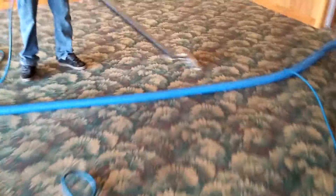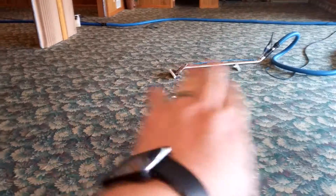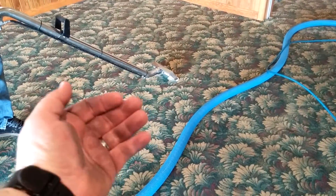Just stop it for a second so you can hear that air go by. We can still hear lots of suction going by, and that's with this wand completely off the floor. And this wand is still pulling water off the floor.